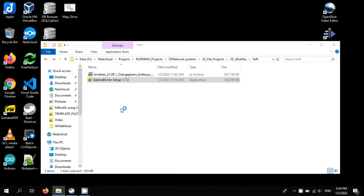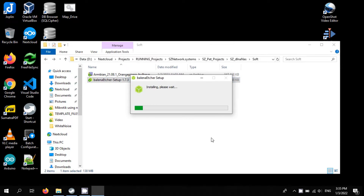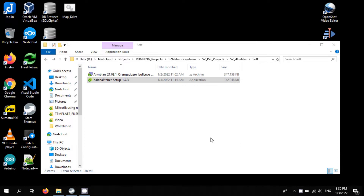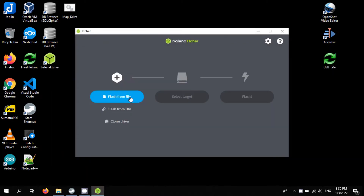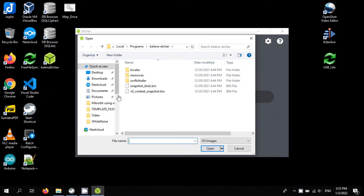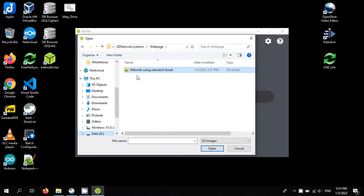Installing Balena Etcher. Flashing takes some time and depends on the class of the SD card.